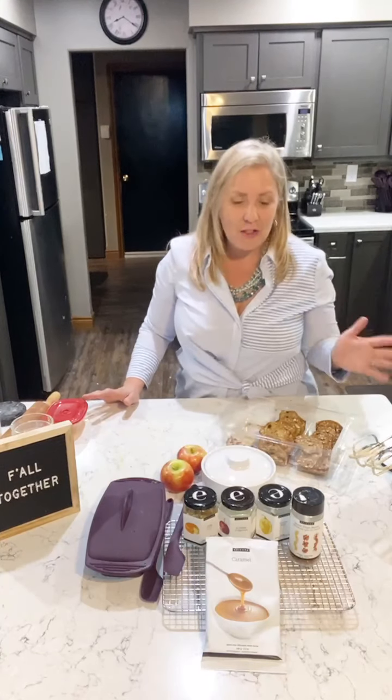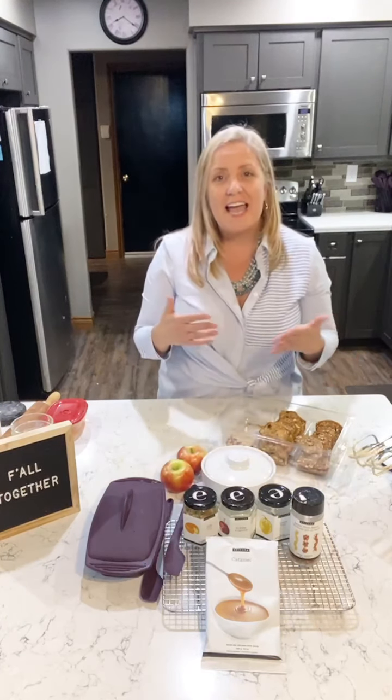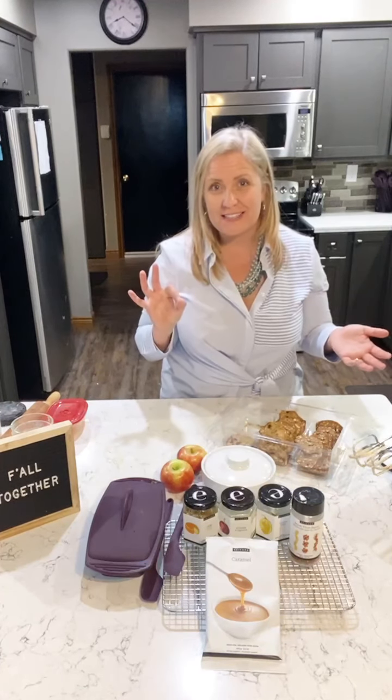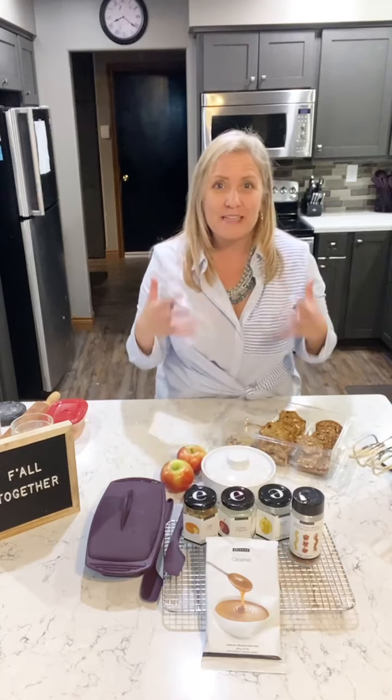Thank you to all of you who consider Epicure as part of your weekly grocery budget. You can pop on now to your hostess's shopping link at the top of their group, or go to my website — kerrybarfoot.com — or reach out to your consultant. If your online shopping cart is completely overflowing, there's a way to get your Epicure grocery shopping at no cost, and that's by hosting.